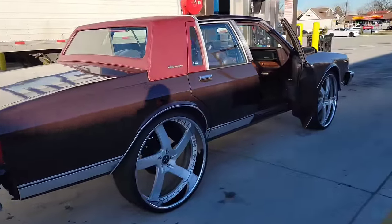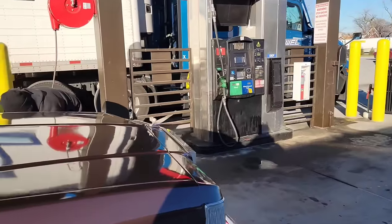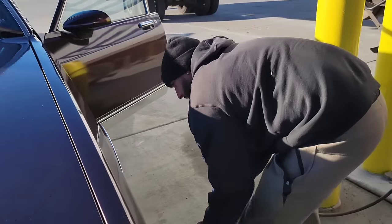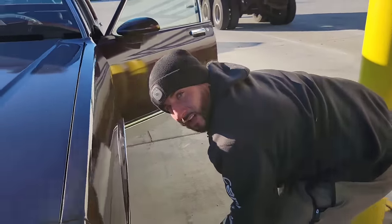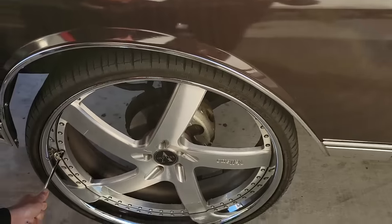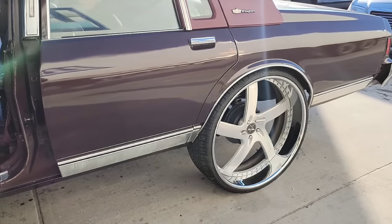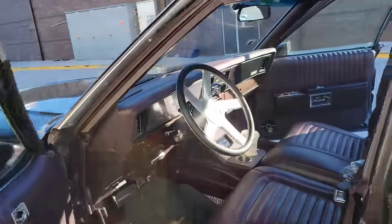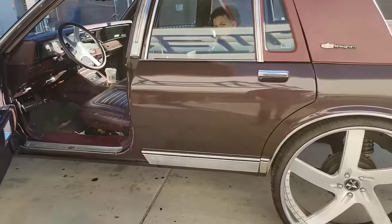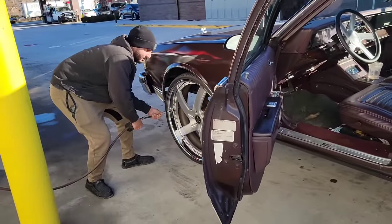Well guys, we made it happen - the Box Chevy is going back with us! Right now we're going to put some air in it and hopefully we make it back. Are you nervous? No. We should take the wheels off the other Caprice and put them on here - that would be pretty cool. All right, let's do it! Look - the car already sold sticker. Not bad, needs some TLC but you know. Put 45 PSI just because we don't know if it has a leak.